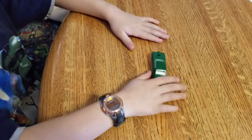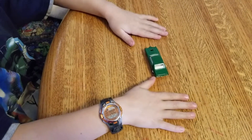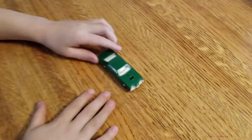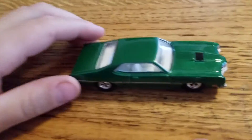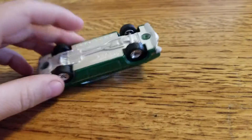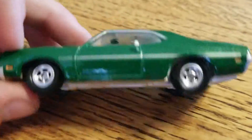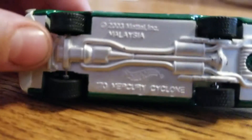Hello, this is CarCrusher18, and today, guess what we're going to be looking at? You might have got it right. It is a 1970 Mercury Cyclone with real rubber tires.